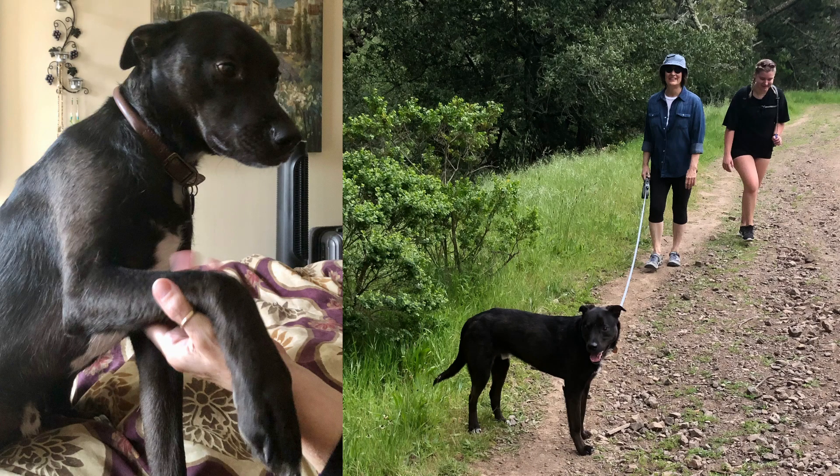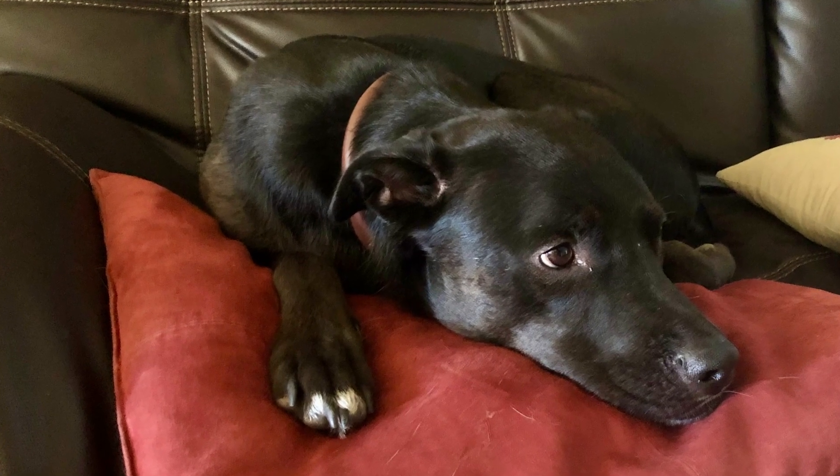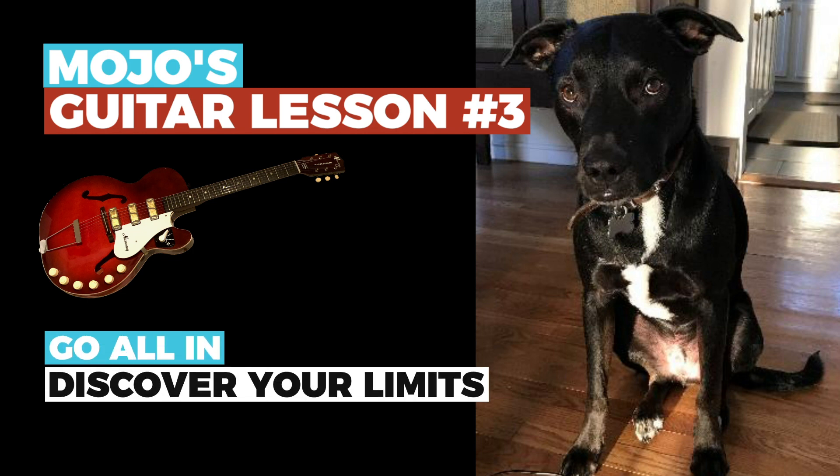That's when we had to admit that living with us wasn't workable for Mojo in the long run. Eli was still triggering him after two solid months of training and desensitizing. We loved Mojo and totally felt like failures — because despite all the effort, the lifestyle changes, the training, we could not train away his instinctive fear. Even though it was going to rip out our hearts, he needed to go back to the sanctuary so ultimately he can find the perfect home: a quieter place, more freedom, less environmental stress, and a single person or couple without kids. Which leads to Mojo's guitar lesson number three: go all in, discover your limits, and forgive yourself.